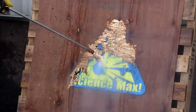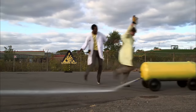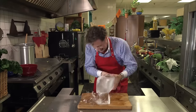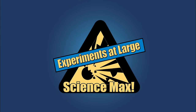Today I'm maxing out the power of water. Water is very heavy. Pressurizing water to make a water-powered car, water pressure pumpkin carving, water flying, and more. All on this episode of Science Max, Experiments at Large.